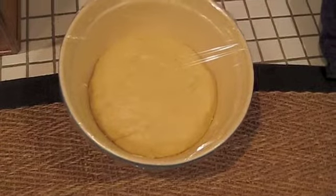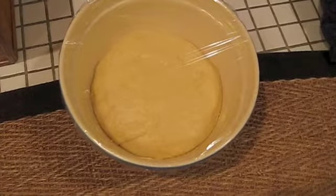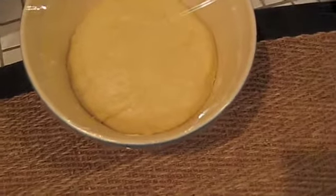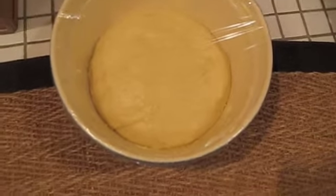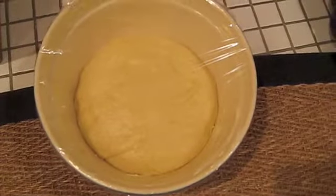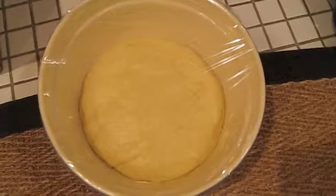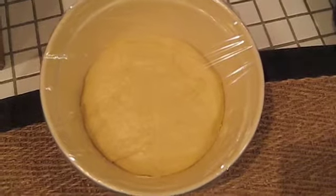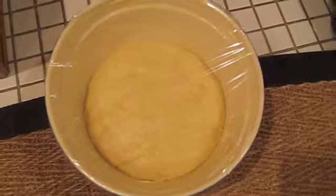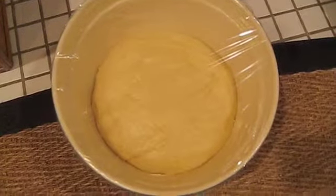It is four hours later. The directions said one hour or two. But I have to tell you, it may not have doubled in size, but it's a third larger. So now my quandary is, do I wait another hour? I'm getting tired — it's nine o'clock. I think I'm going to try it. The next direction was to get it out of this and then punch it. Oh God, cooking really is for me.